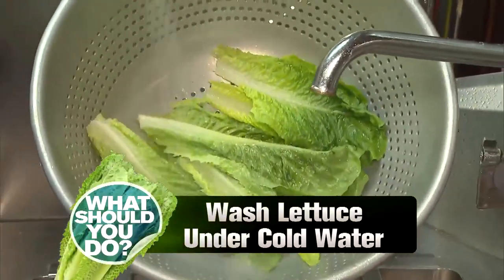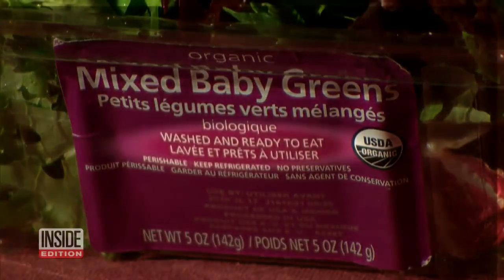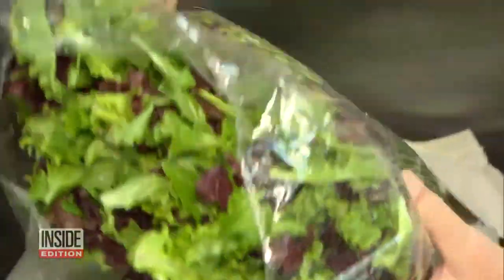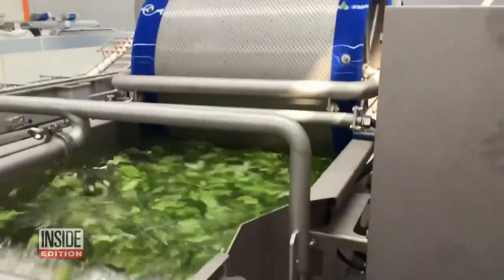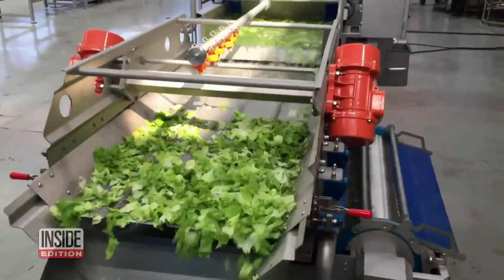Wash your lettuce under cold water, even if the label says pre-washed. Those handy bags of pre-chopped salads carry an extra risk, because they come in contact with more people and machinery before they arrive on your plate. And just when in doubt, throw it out.